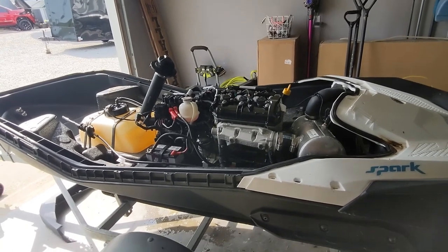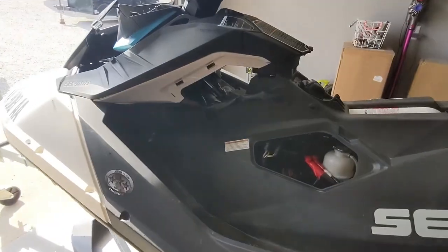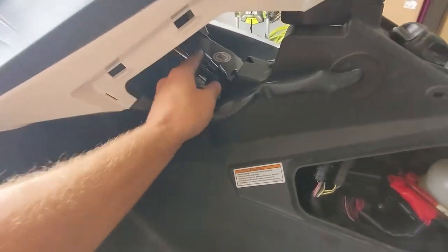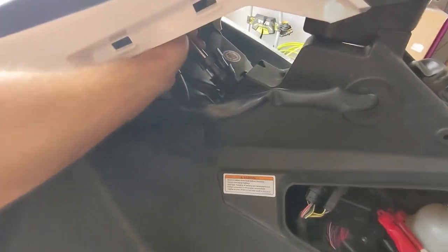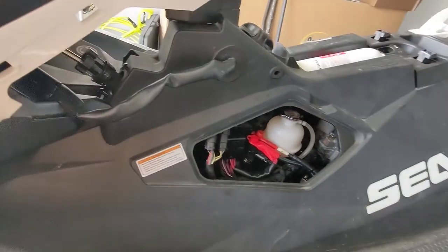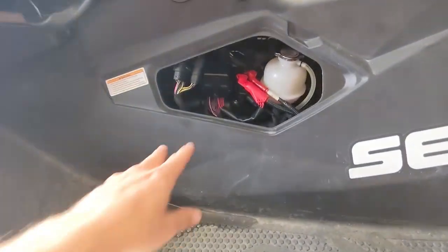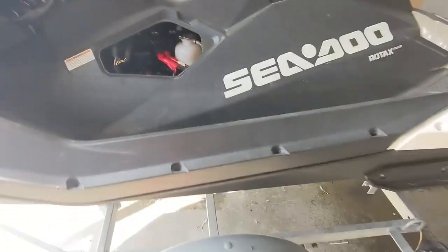We got the top put back on this thing. You got to watch this piece right here — that's what hooks up to your steering. You can see how that slides back and forth, hooks up to your steering, so you have to bolt all that back up. You got a couple bolts right here to take apart to pull the top part off, and then plug these two things back in.